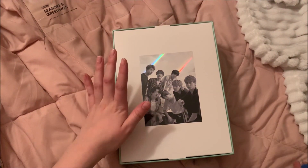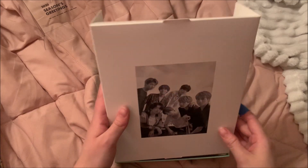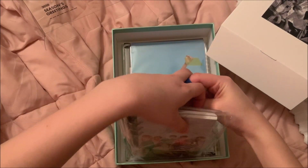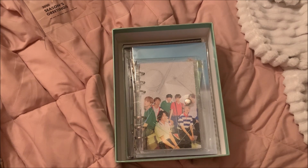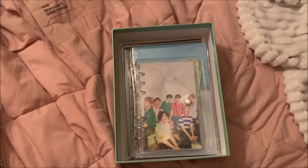I'm hoping the lenticular isn't right on top because I want it to be a surprise — I think I'm gonna save that to the end. I'm hoping for Yoongi. My sister also got the Season's Greetings — I actually bought it for her for Christmas. She's hoping for Jimin, so if I get Jimin I'm gonna keep it and trade with her. If I get Yoongi I'll obviously keep it, but if it's anyone else it'll be up for trade on my Instagram for Yoongis.